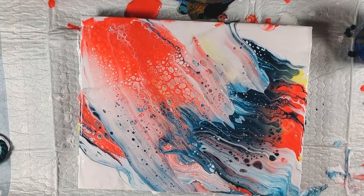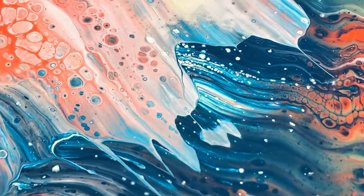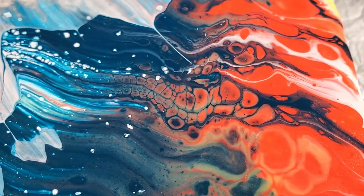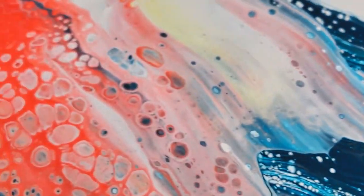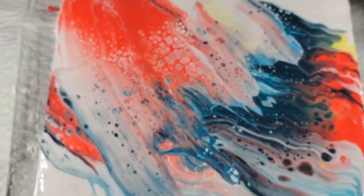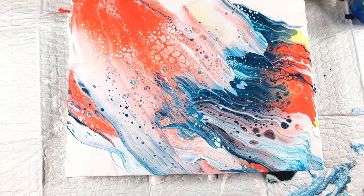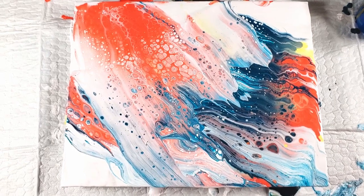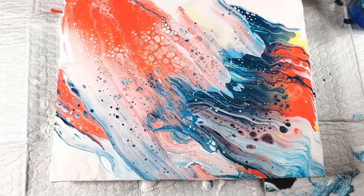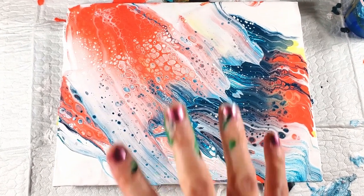Let's do some close-ups. It's almost like a wave with this blue. Those cells there are super cool. Fire and water - that was kind of just a simple, fun, quick one. I'm not sure I'll use that big yarn again though - it's more like a regular swipe than a yarn pull. So the big yarn was a bit of a dud, but that's okay - that's what we try these things for. We will see you next time, guys. Happy pouring!